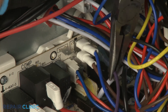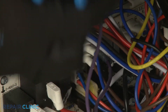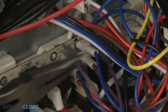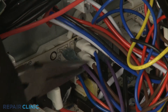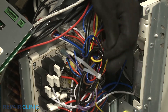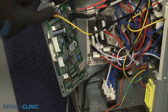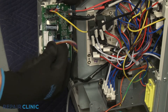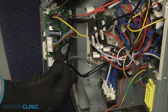Connect the wires to the relay and power control board and slide the insulators over the terminals. Use a new zip tie to bundle the control box wires together. Reconnect the relay board and transformer wire connectors to the main control board, then realign the middle access cover and thread the five screws.